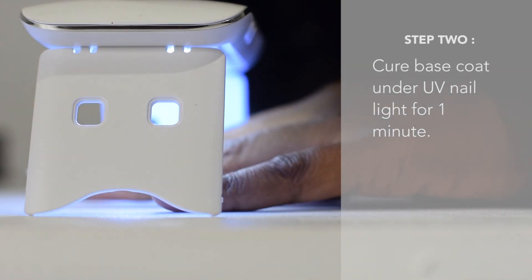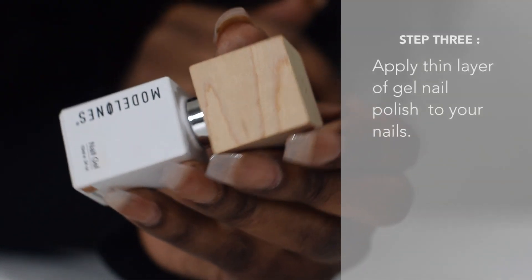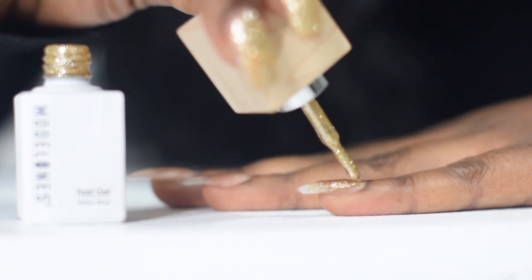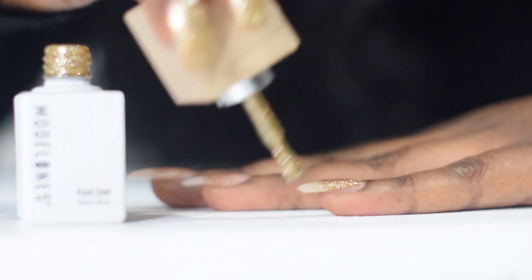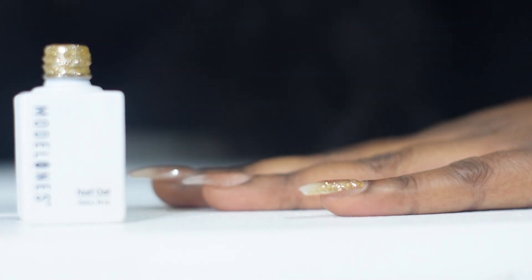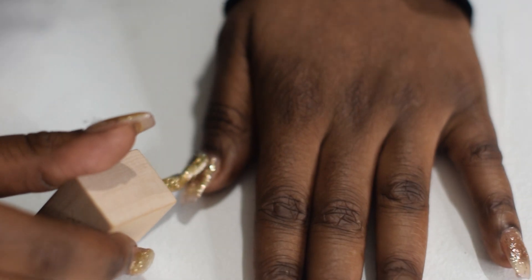Next you're going to put it under the UV lamp light for one whole minute. Then you're going to take your gel nail polish of choice and paint your nails. Look at that sparkle — look at the density in that brush. Such high quality polishes, I was literally obsessed.